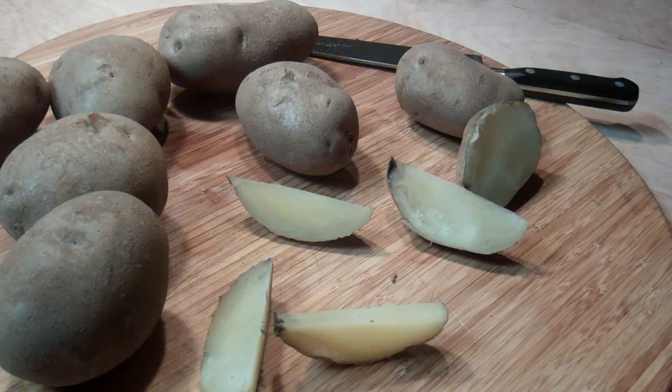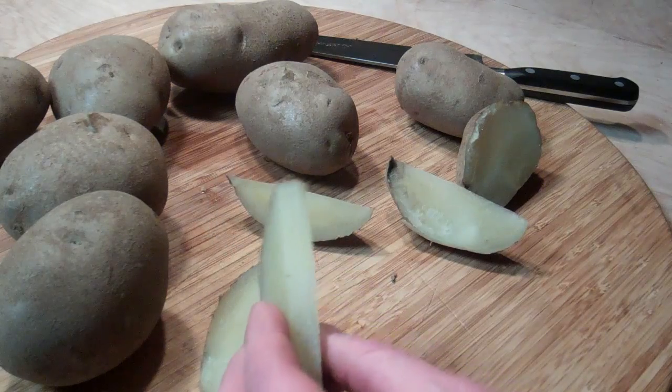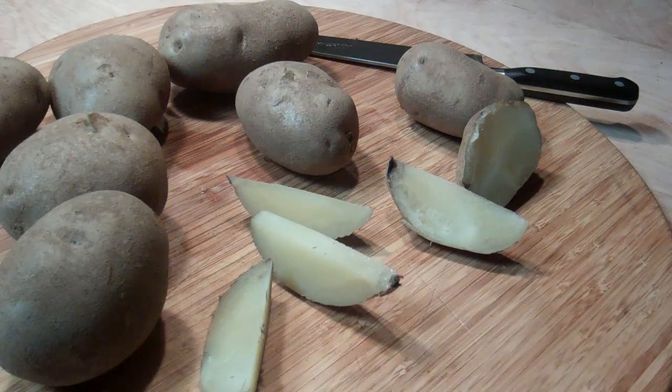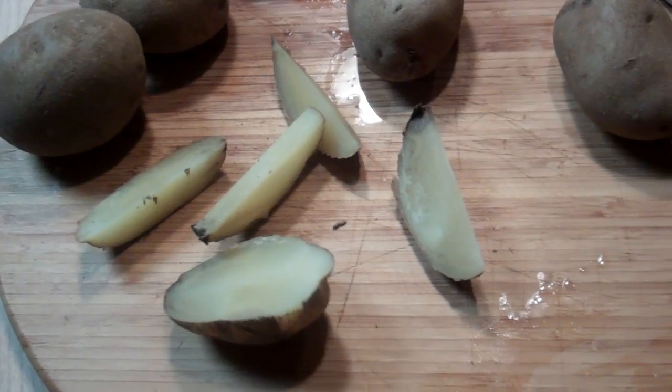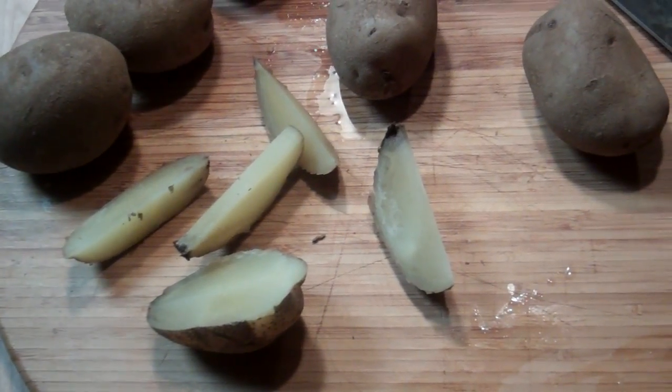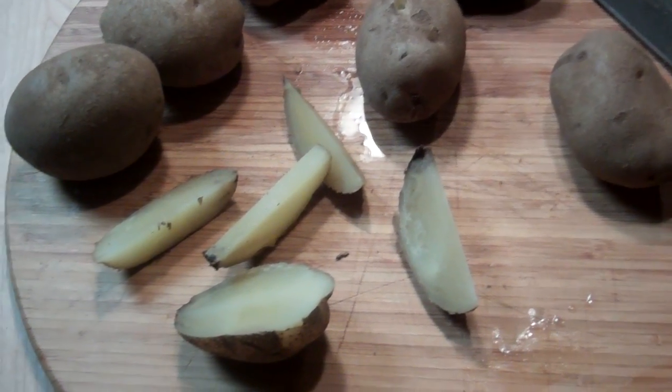It's not mealy or like putty — it still has a potato-y texture. So I'm looking forward to that. I'm going to put some nice herbs and spices on it and have a nice french fry. I've been craving this for a while now. Looking forward to a nice batch of potato french fries. Alright guys, hope you're all well, and talk to you next time. Bye.